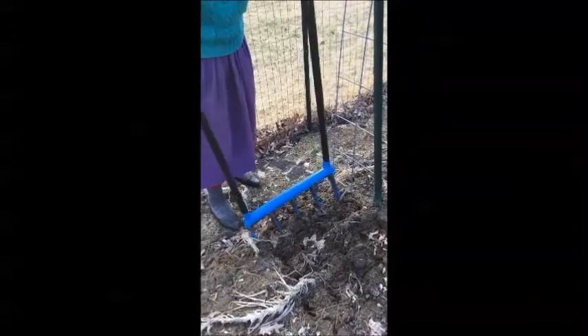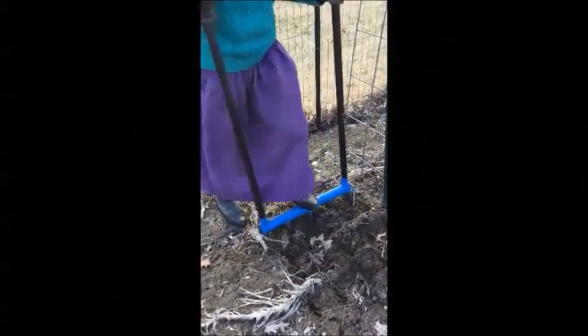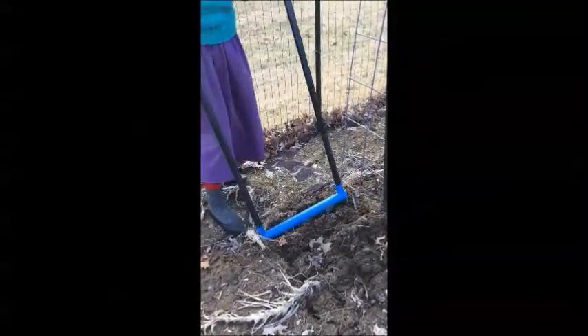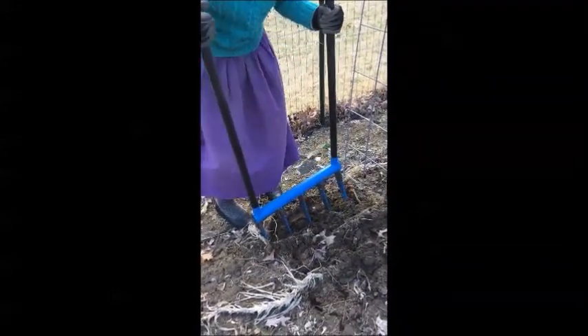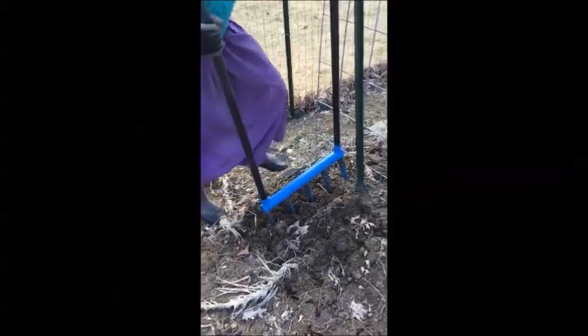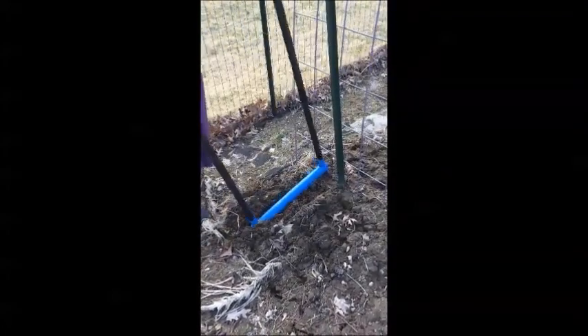Does it all have to be leaning in the same direction? Yeah. So you just spin around and lean my way? Well, yeah. I will do that side from the other direction. I'm just doing this this way because of where you are.